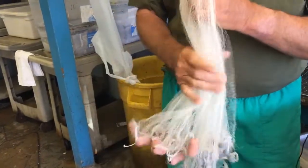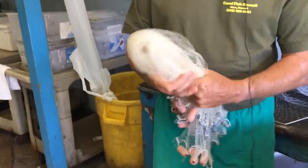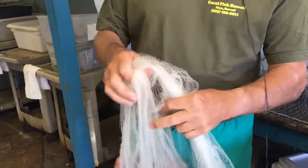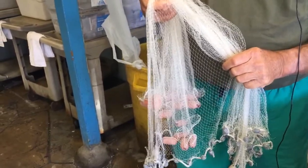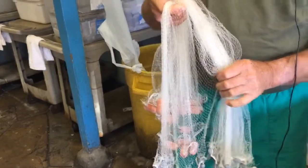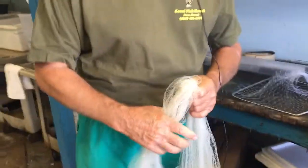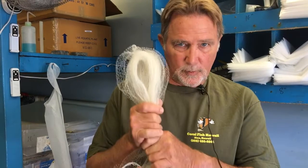However, the Supreme Court ruling now states that we cannot use fine mesh nets — anything smaller than a two-inch I net is illegal. But that was your main tool before. Yes, and due to the Supreme Court ruling we're not able to have an aquarium fish permit that allows us to use this small mesh net.